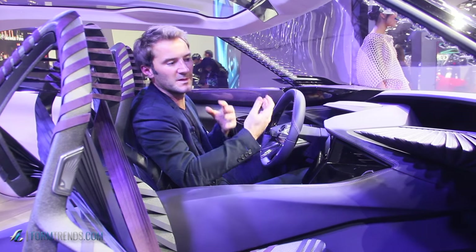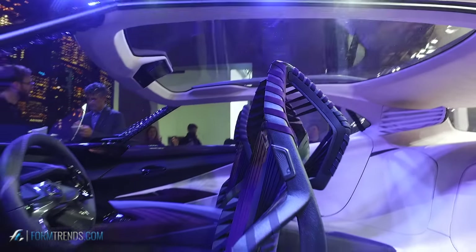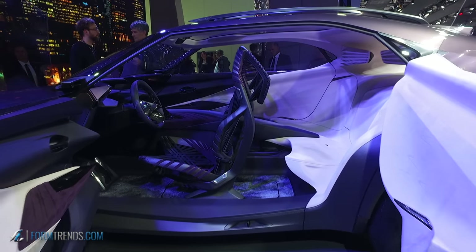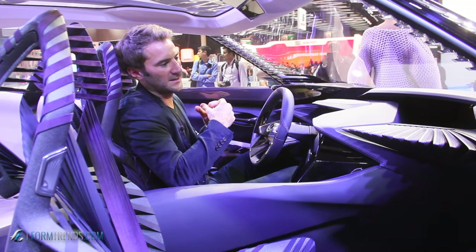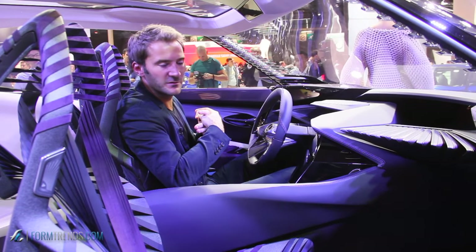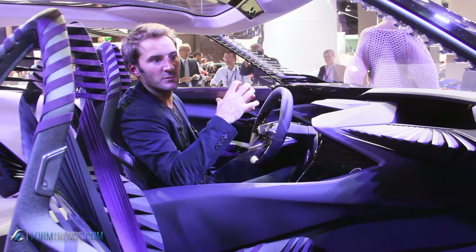It was really a challenge to create these different environments because the interior is so small and you have to express many things inside. How to get all these features harmonized was the biggest challenge, and I think we achieved the goal both exterior and interior — the car itself is really homogeneous.